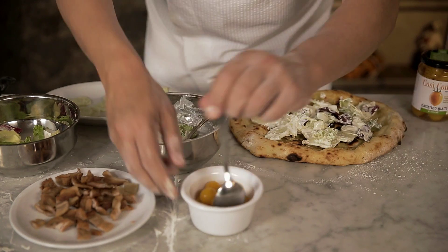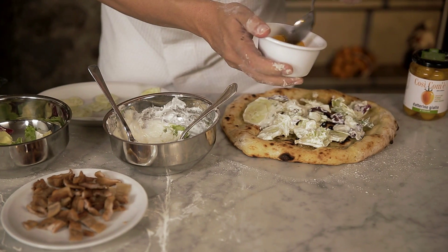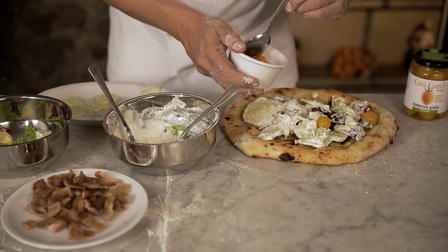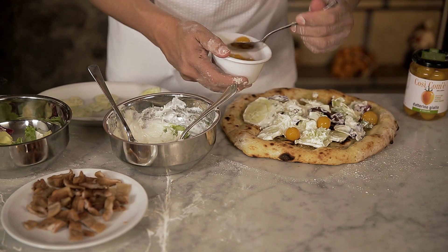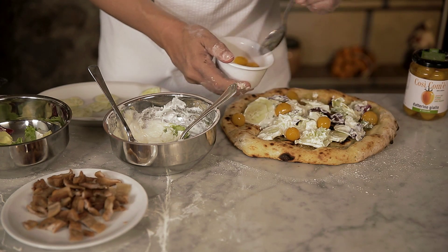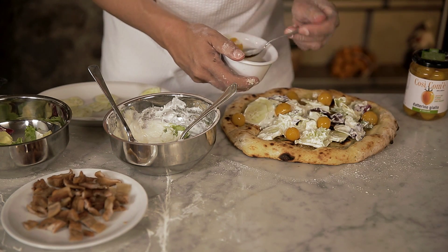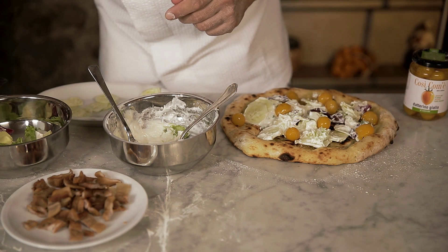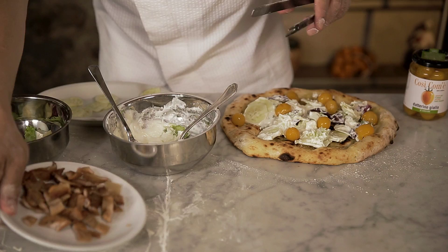At this point, we take the datterino giallo al naturale così com'è, to add some flavour and colour to the pizza. With a final touch of fried bacon.